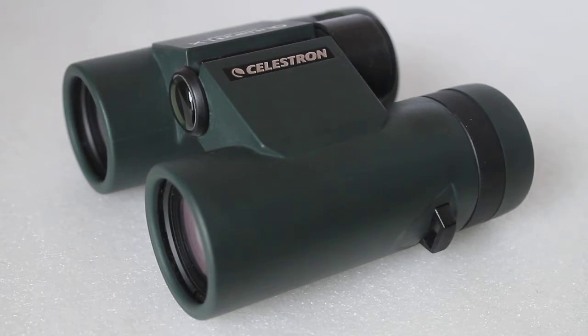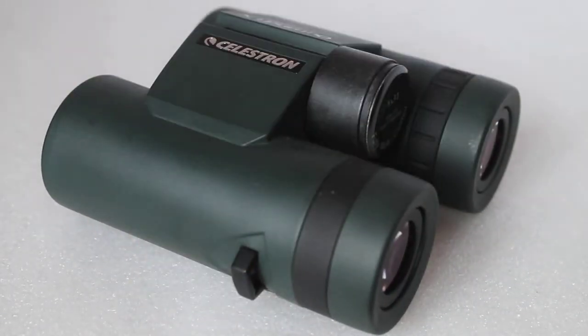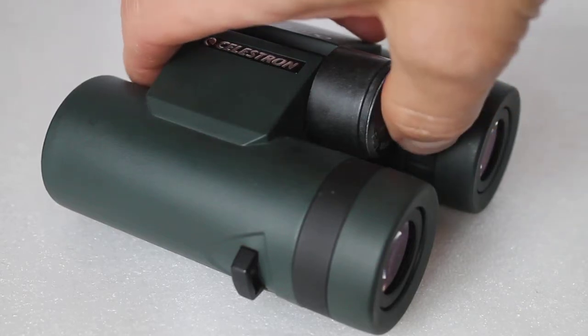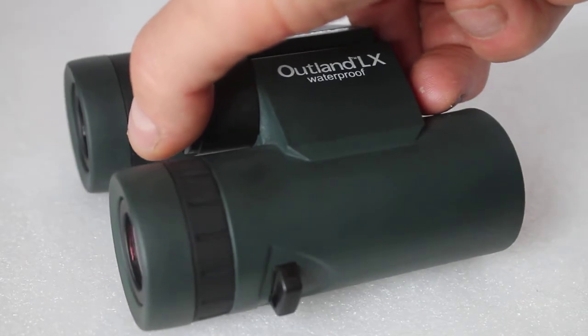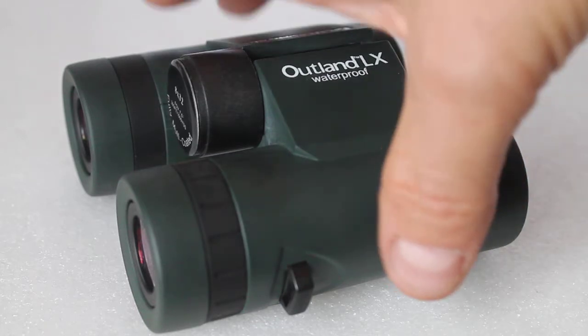Some binoculars will say fog proof, and that means they are filled with nitrogen gas. Nitrogen gas does not steam up, so you get no internal misting or fogging — that's why they say fog proof and waterproof. So if you go to any dealer and they say yes these binoculars are waterproof, ask them: are they nitrogen gas filled? If you just want something splash proof — you go out in a little shower — a standard waterproof binocular with a simple O-ring seal will do fine.